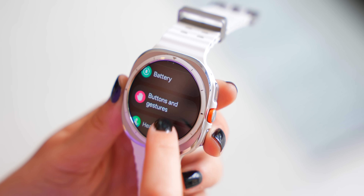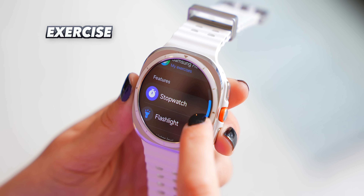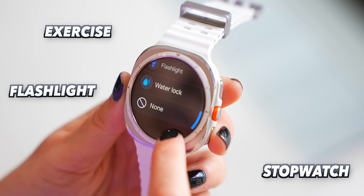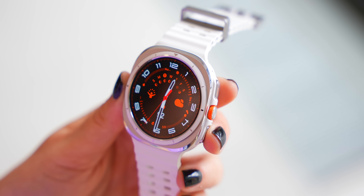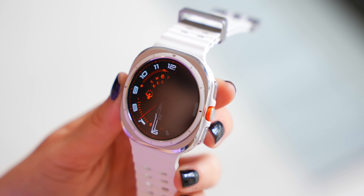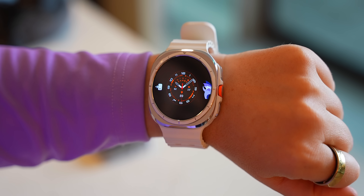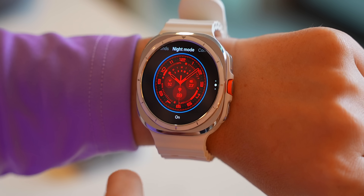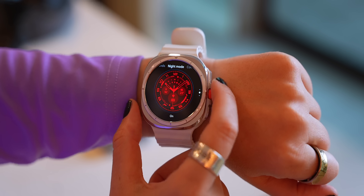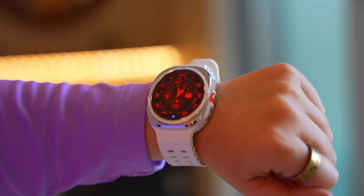It also comes with a brand new action button that can be customized in the settings to start an exercise, a stopwatch, turn on the flashlight, or even water lock — which I really like, but again it kind of feels like déjà vu. It also has a brand new watch face specifically made just for the Ultra, and it comes with a night mode that turns the watch face red at night, which is good for your eyes — but we all know this is another familiar feature we've seen before.